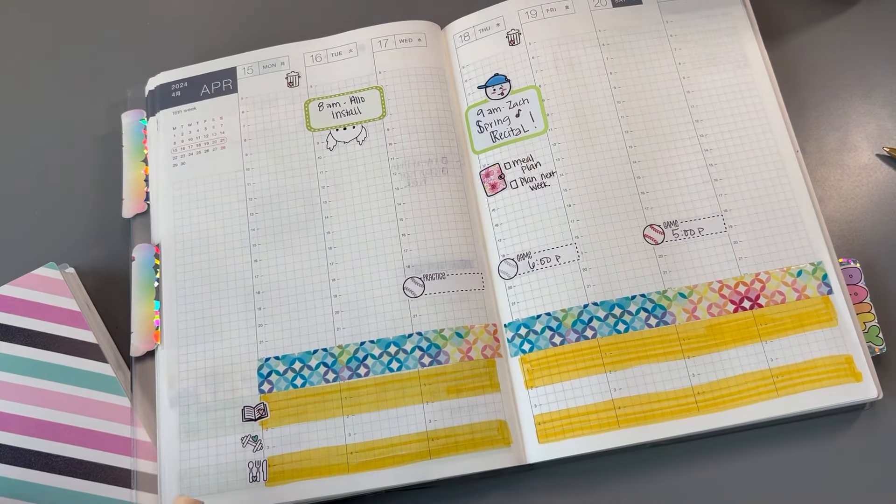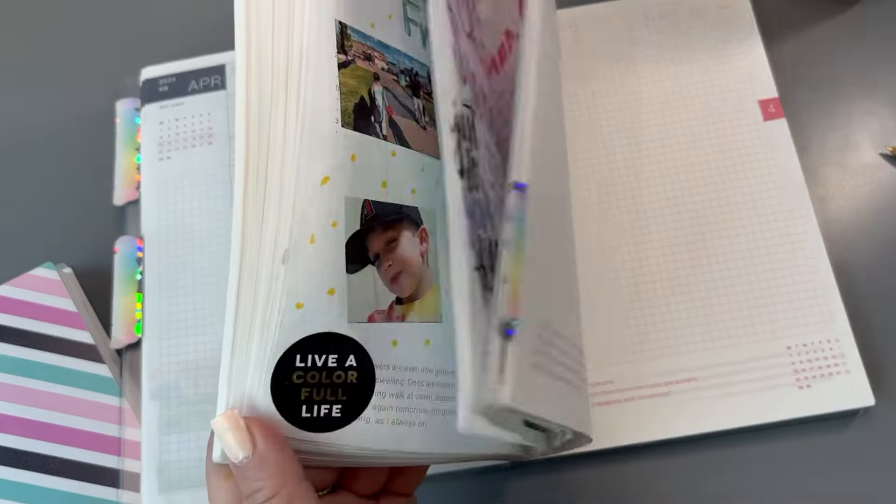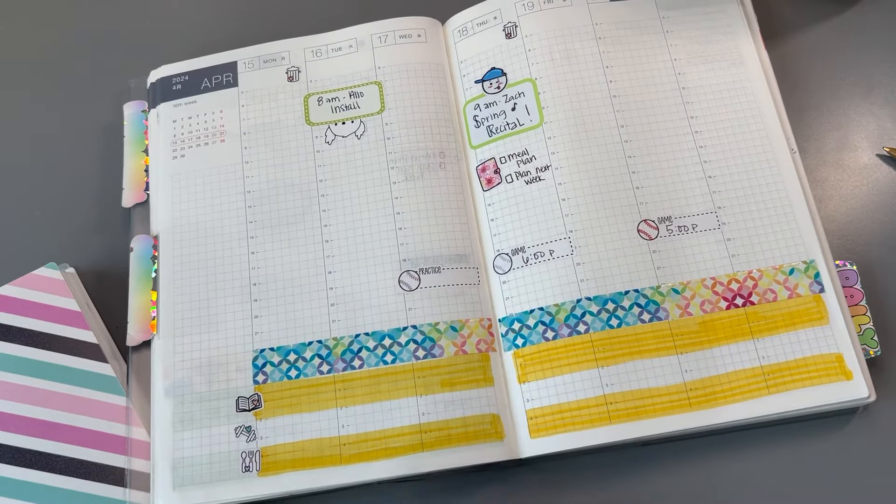Anyway, I have all the main things down for my week and I'll fill things in as I go. And that's really it for the Hobonichi Cousin.